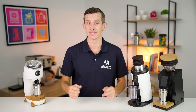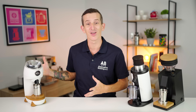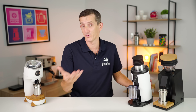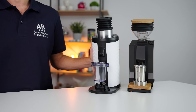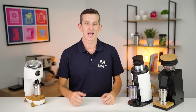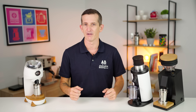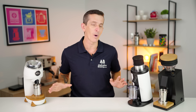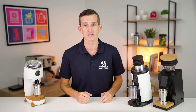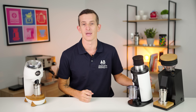Each of these grinders really does have something the other doesn't, and I'm putting it down to a trilogy theory. The first movie — we fell in love with single dosing at home through the Niche Zero. Then came the DF64, bringing high-end single dosing with flat burrs to the home consumer. And finally, the Eureka Oro was released with high expectations. If I had to keep one, based on my espresso-heavy daily use, it would be the Niche Zero, and for filter coffee, the DF64. This video is about which one suits you best.